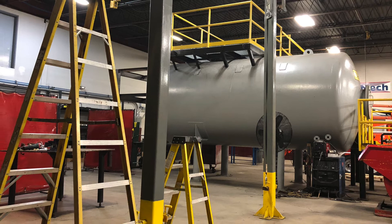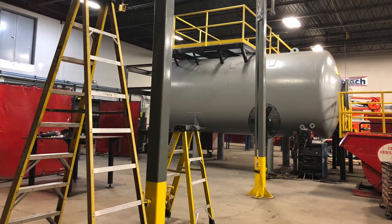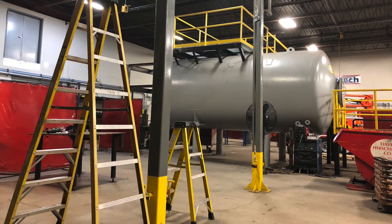Always be sure to check with your safety officer or safety specialist regarding your site-specific requirements for working at heights and drop protection.